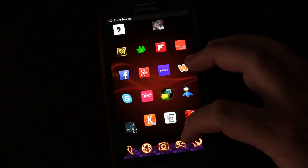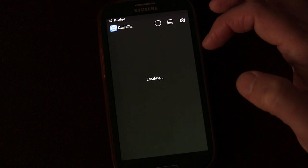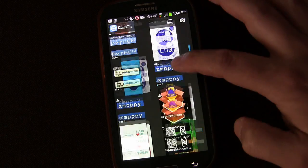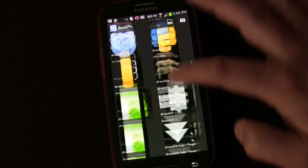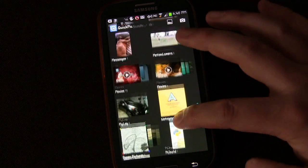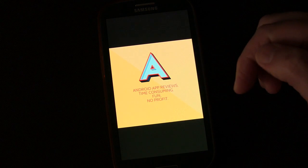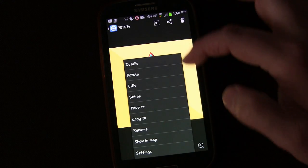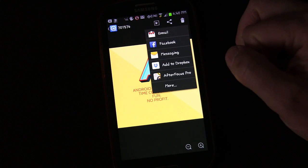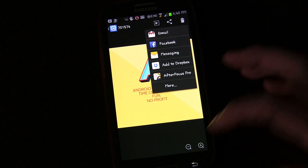Now let's go to my gallery. There's QuickPick, which is usually faster than the regular gallery. Let's see where it saved to — there we go, NoteGraphy. Open that up and through there we could share it. I could post it to Facebook that way without having to do it straight through the app, or send it in a message or any of the other share options that you have.